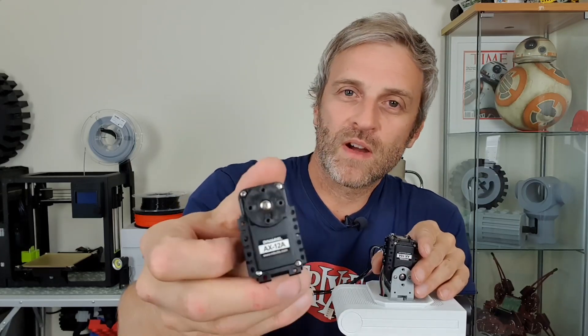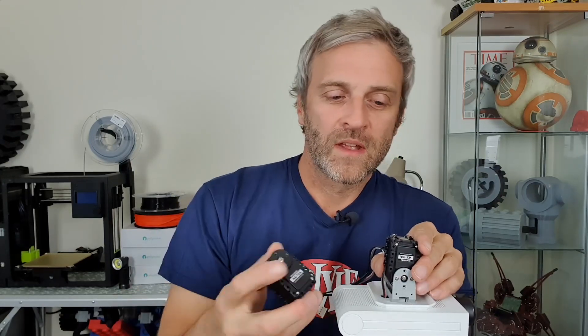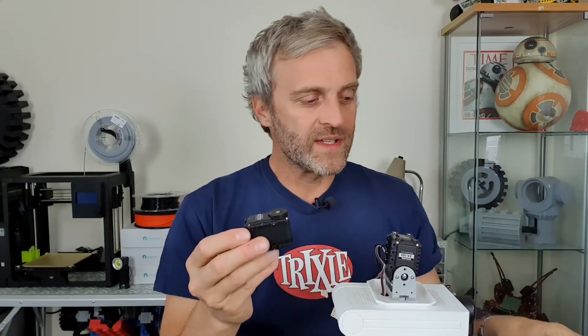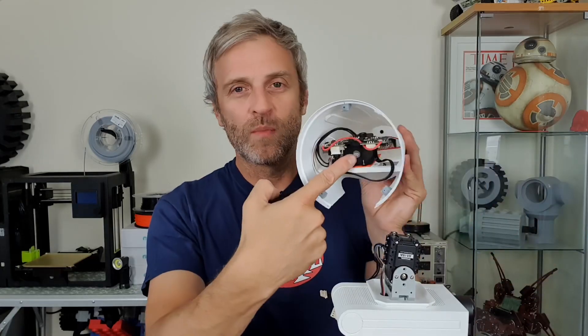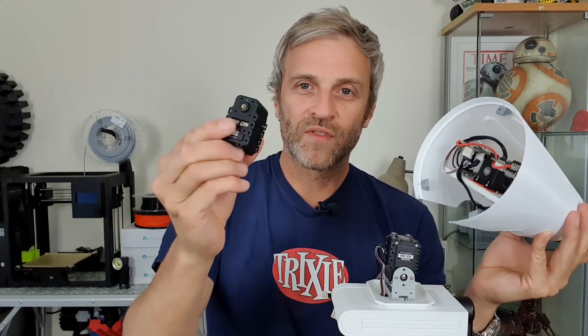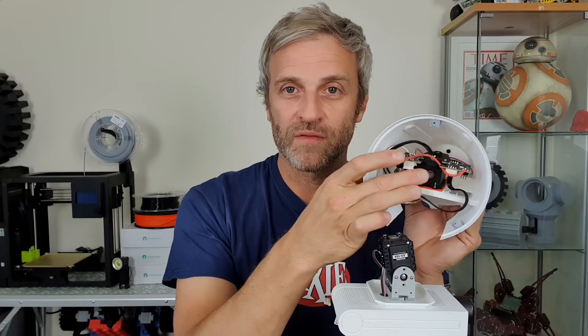Originally I went with an AX-12A Dynamixel servo and they worked fine, but the gearboxes in them are really noisy. The yaw motor in particular was so loud, combined with this cone head which is acting like a speaker, that I couldn't really put up with it. So I tried an AX-18 because I had one hanging around - it has more power, more speed, and it's more expensive, but it's also quieter and has made quite a difference for the head rotation noise.